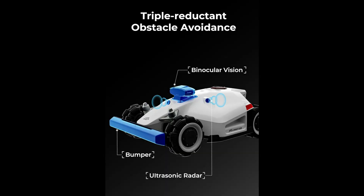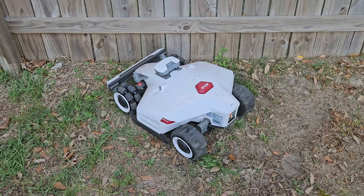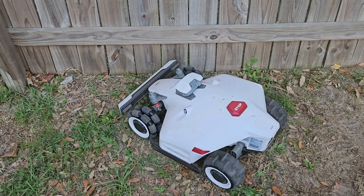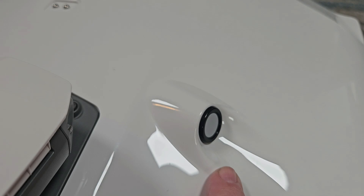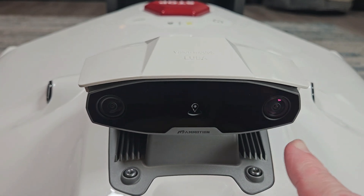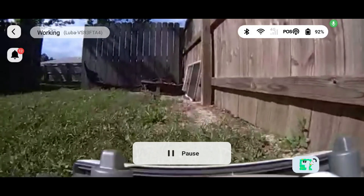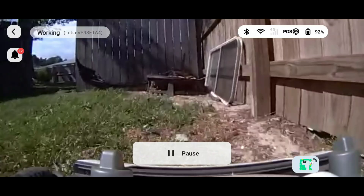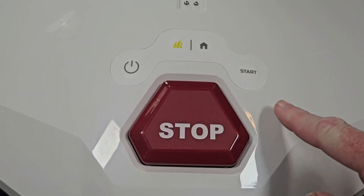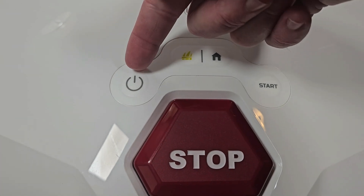A major upgrade from the original Luba is with the object avoidance. Up front you have a large impact bumper with a bump sensor designed to tell the robot to reverse course if it should bump into things. It is also paired with a set of three ultrasonic radar sensors and what Momotion calls 3D vision cameras to allow it to assist with navigation. These cameras can be remotely viewed through the app as long as the robot has a solid internet connection. Up top we have an emergency stop button, start button, home button, a grasp button, and a power button.